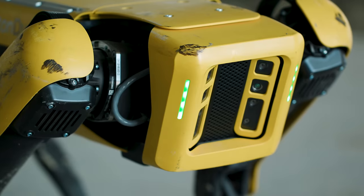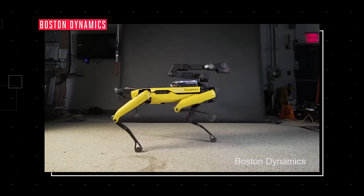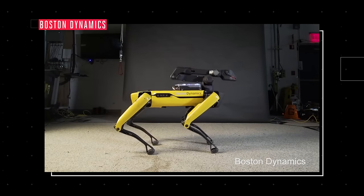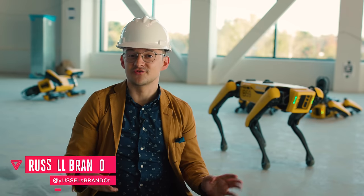You've probably seen this robot before, maybe hauling a truck or dancing to Bruno Mars' Uptown Funk. It's the first of this generation of semi-autonomous four-legged robots, and it does a lot more than just make videos for the internet.